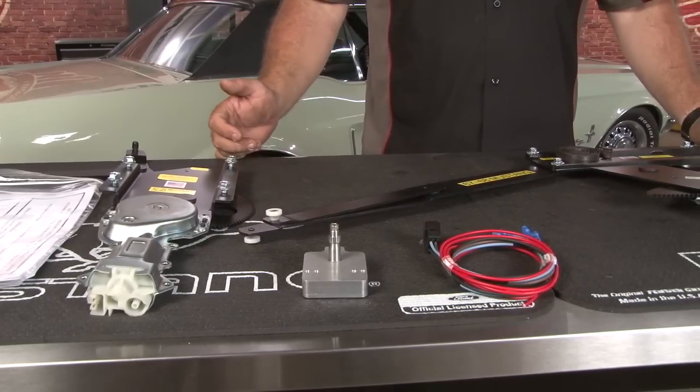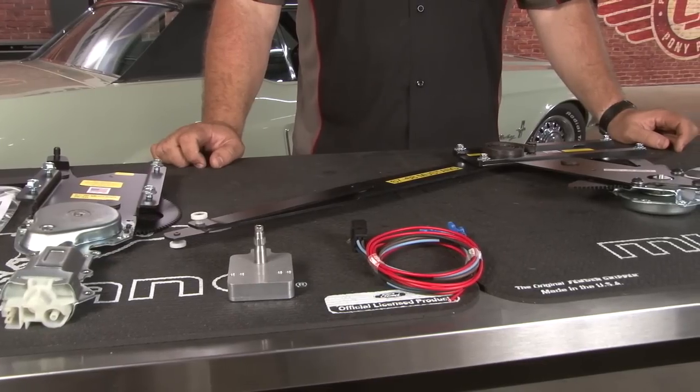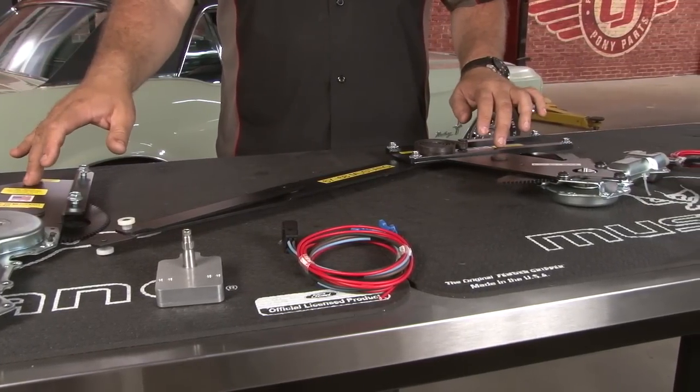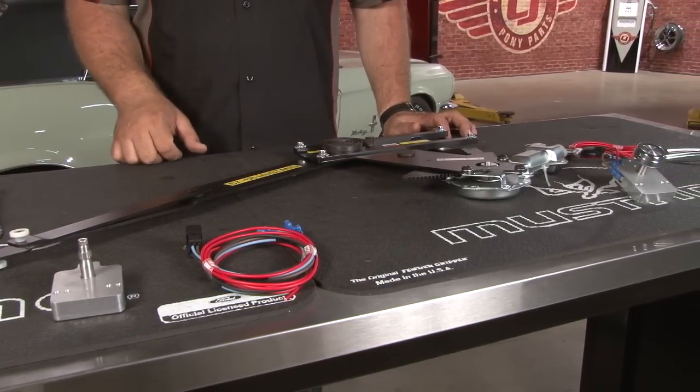These power window kits are available for all 1964 through 1973 coupe, convertible, as well as fastback Mustangs. They include detailed instructions, new regulators and scissors, power motors, switch assemblies, as well as all necessary wiring.